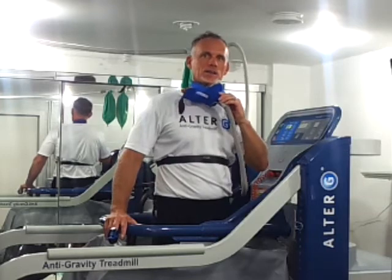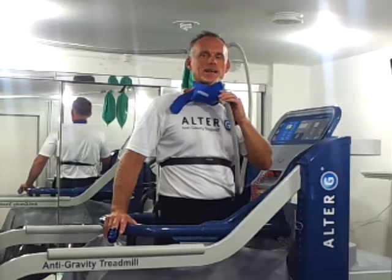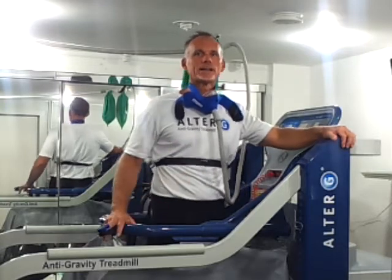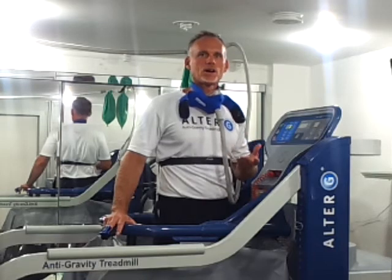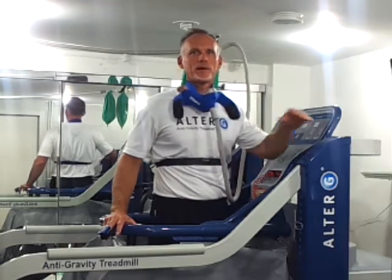The other product I want to talk about is Hypoxico, as you saw with LeBron James running in the Alter G with a Hypoxico mask on. What that does is it limits the amount of oxygen you have — it's high altitude training. So you can unweight in the Alter G so you don't get the stress on your cartilage and joints, but you can also get your heart rate up as high as you want by using the Hypoxico method.